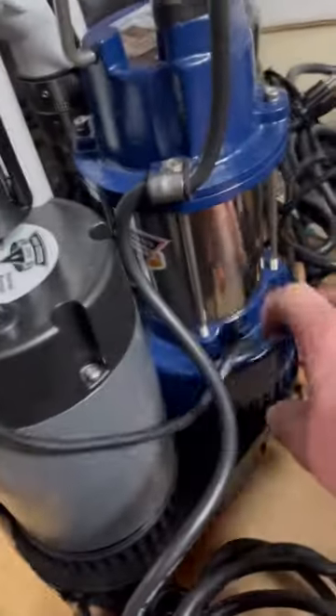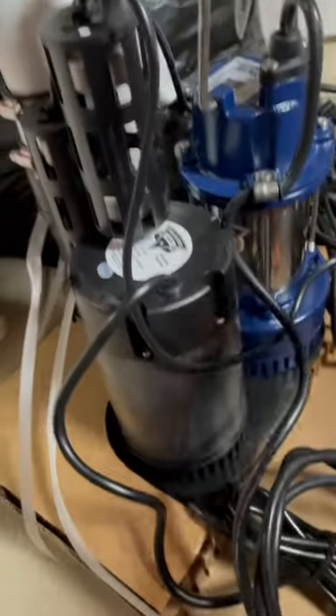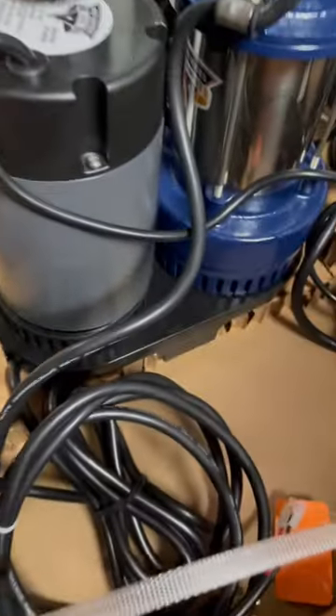This setup is extremely beefy. Check out this primary pump — that thing is wild. We also got a large battery backup on there as well. They come nicely set up combined on this old deck here that holds them in place. You got your protected floats. I mean, this is like the Cadillac of sump pumps.